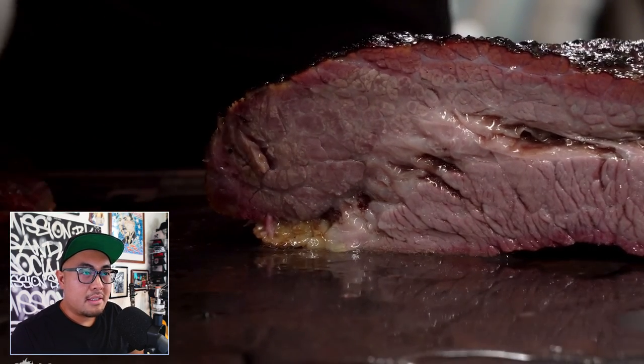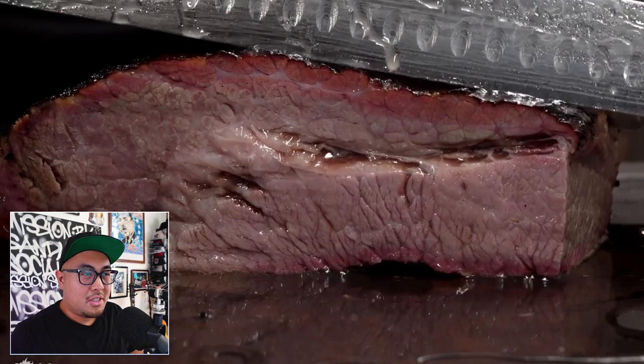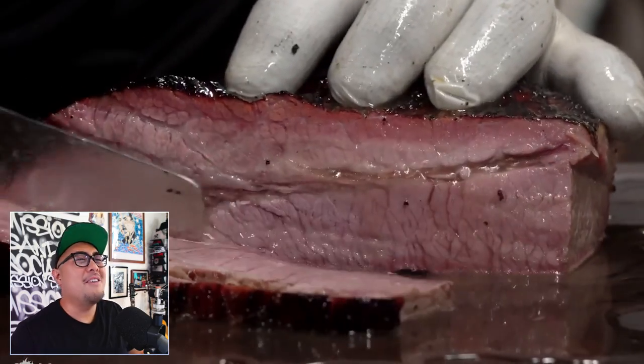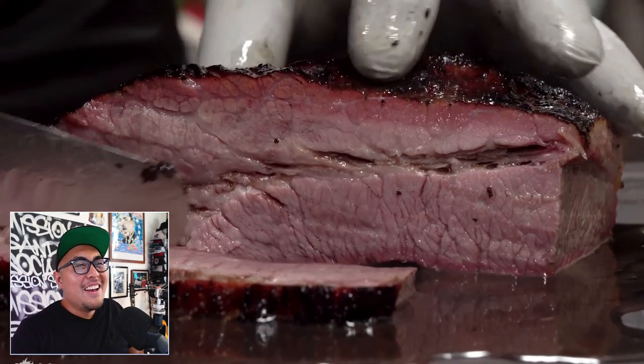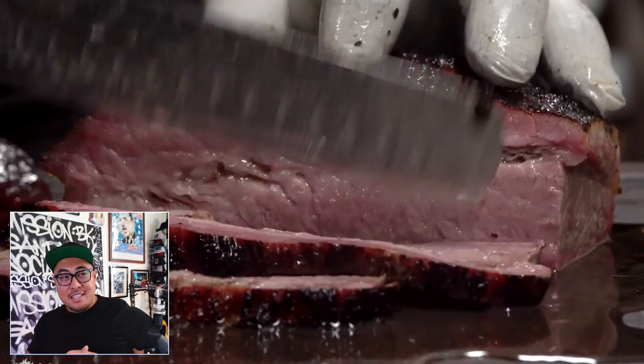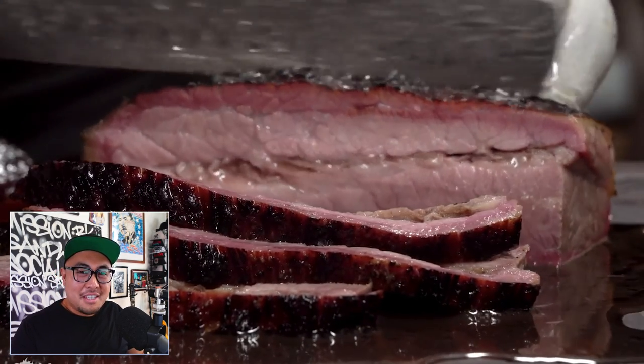Good god, look at that fountain of juice coming from the brisket! That is all pure fat — from the dry aging process, the water content left basically, leaving you with all the fat. That is just pure meat juice and fat and wonderful loveliness. My god.